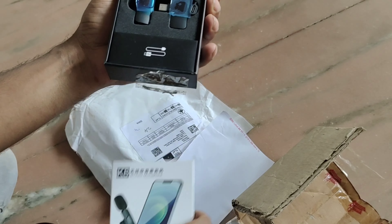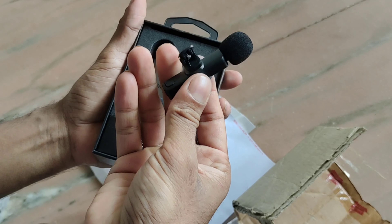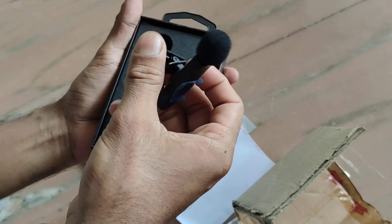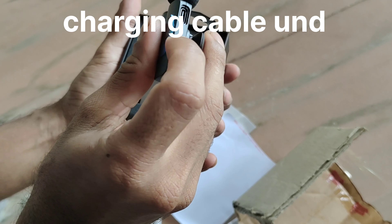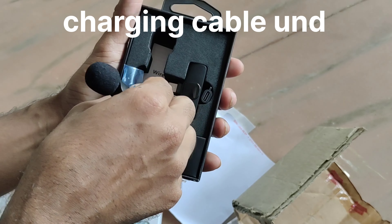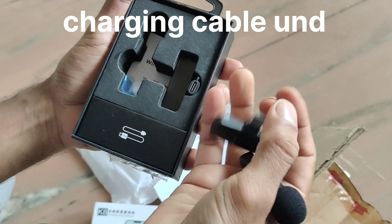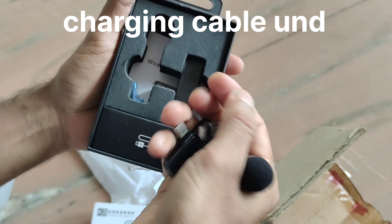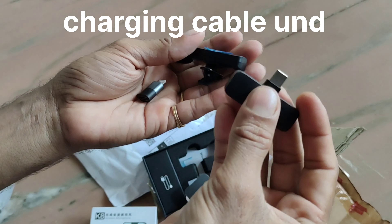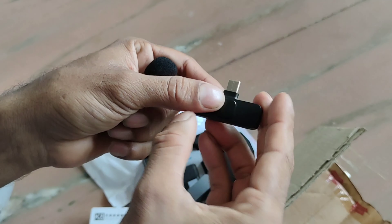Wow, very nice. This is our mic, we're going to fix everything. That's the problem — we're going to charge it. This is our phone. We're going to connect it. We're going to use a C-type connector.